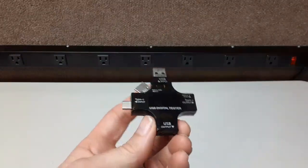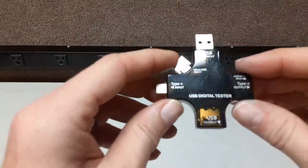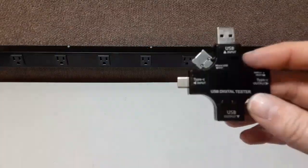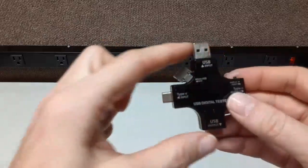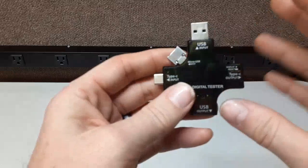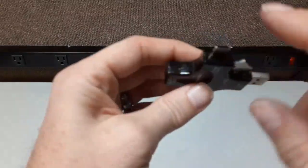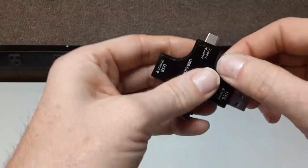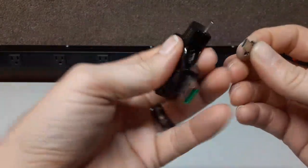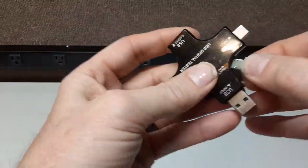Hey guys, Rambling Bob here with another cool review. This is a USB digital tester — I've had other ones on the channel, but this one is better. Look at the options: it looks like an octopus or a squid. You have the USB-A, the USB-C, and there's an adapter that plugs in right here — a USB micro — so you can use three different connections.